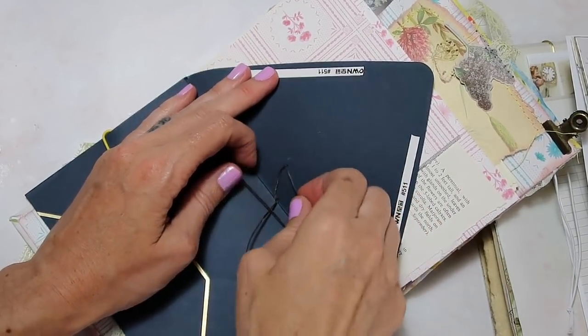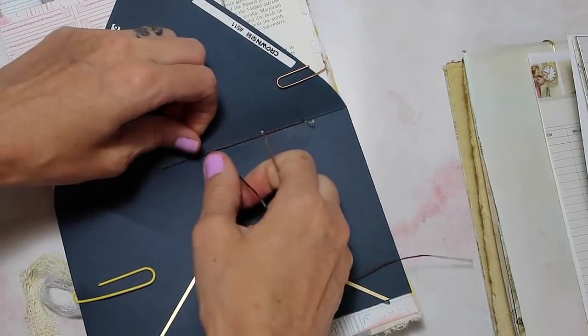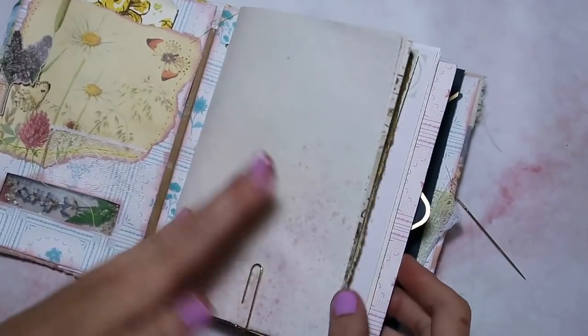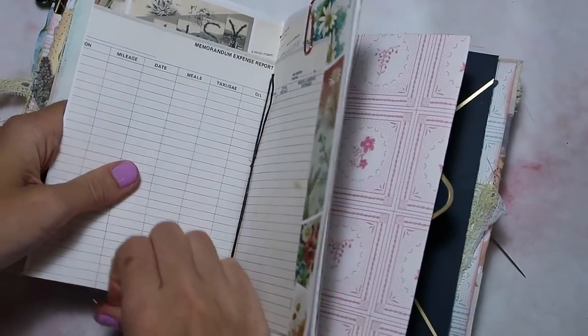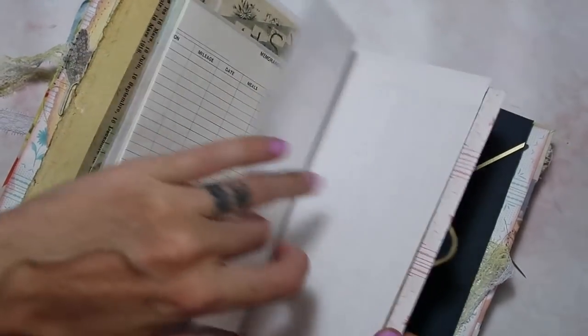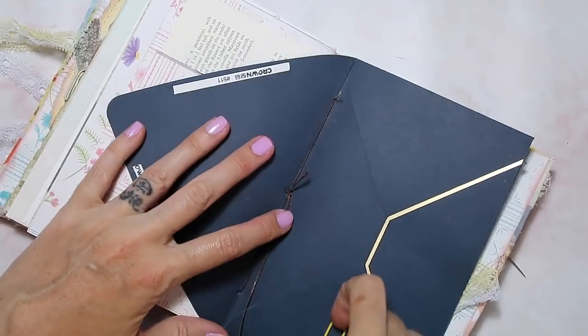I'm going to go ahead and tightly tie that off, then repeat with the other two. Once I have all three sewn in, I just go ahead and take out all of the paper clips — and there we go. Now I'm going to move on to the clips where I talk about how the sale went and sum up everything.